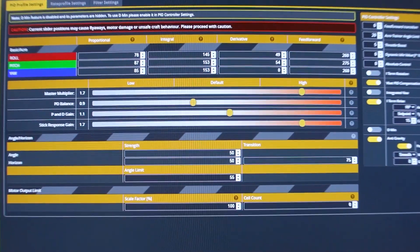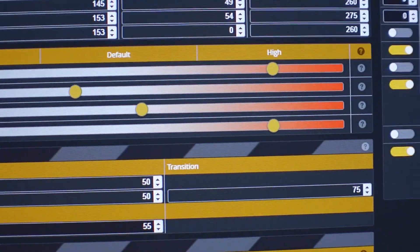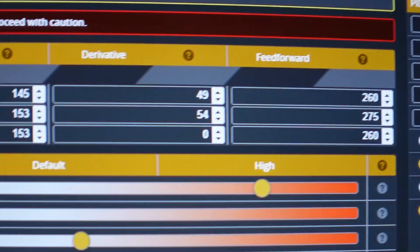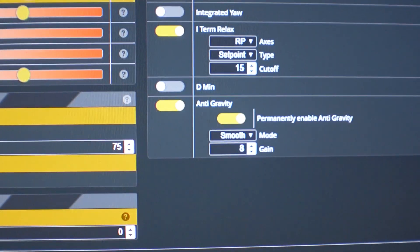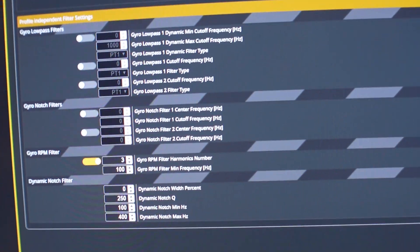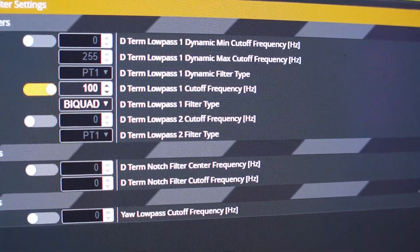Take a look at the PIDs here — you can see we're running really high. We've got the master slider up to 1.7, PD balance is 0.9, 1.1 on the PD gain, 1.7 on the stick response. You can see all that glorious PIDLUBE stuff going on there. Nothing in the D-min column — all that stuff is turned off. Going into the filter settings, we are running absolutely zero gyro filters except for the dynamic and the RPM filter, and over here we're running the 100 Hz iQuad.